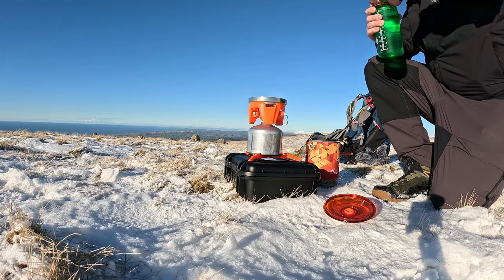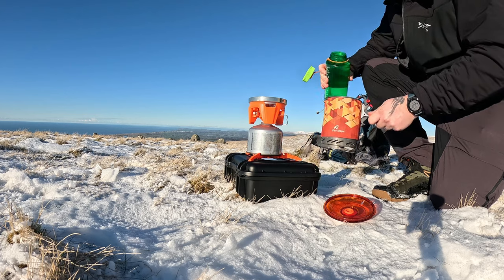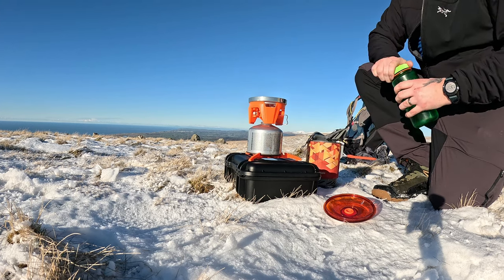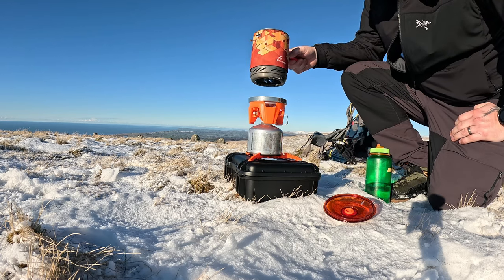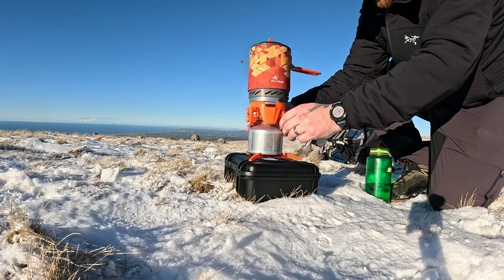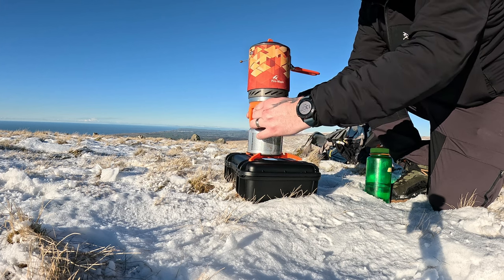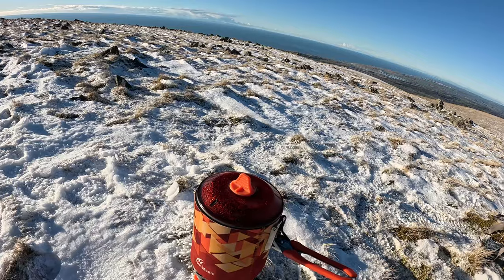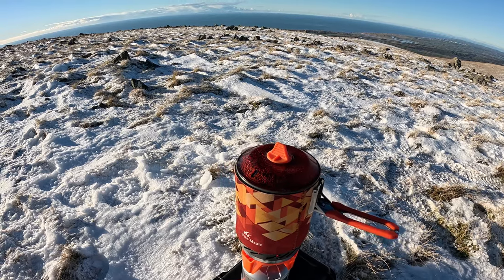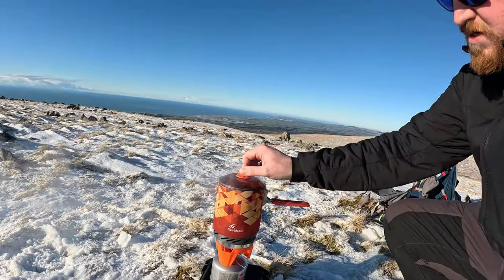I've had this brew kit since I used to do a bit of mountain biking, so I've probably had it about four or five years. It's the Fire Maple Fixed Star X2 — I got this on Planet X and I must have paid about 30 quid for it brand new. It has never missed a beat. The Go Gas is struggling a bit today — it's not the best stuff to be honest — but it'll do the trick. The car was reading minus three on the way up and I'm probably another 100 metres or so above where the car's parked, so you're probably dropping a couple of degrees. She's boiling though.